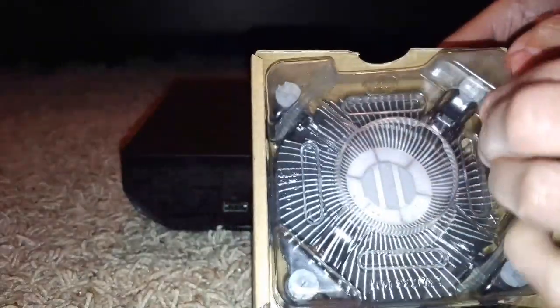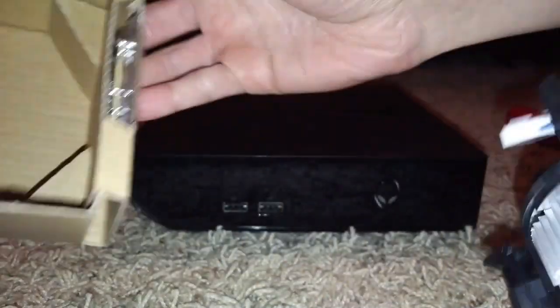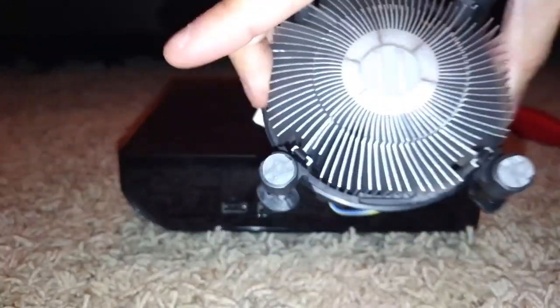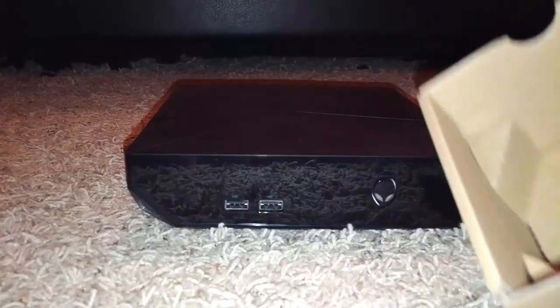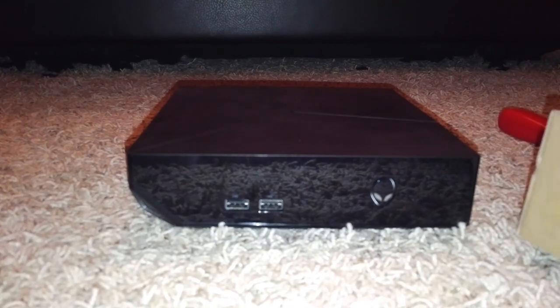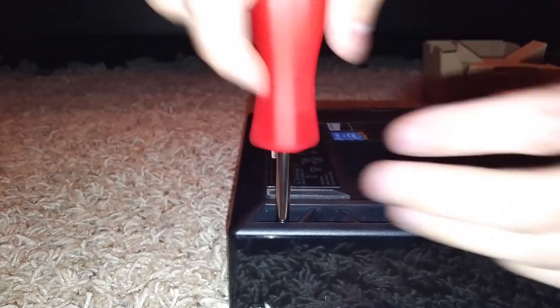Let's go ahead and get into the box here — the Intel i5 processor box. Big old heatsink right there, that's a huge monster, holy crap. It's almost like a quarter of the size of the Alienware Alpha, so we know that's not going in there.